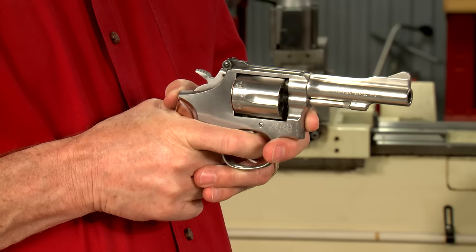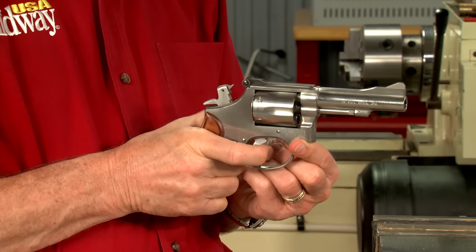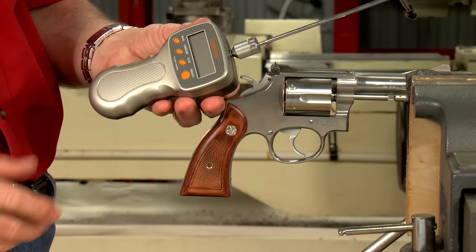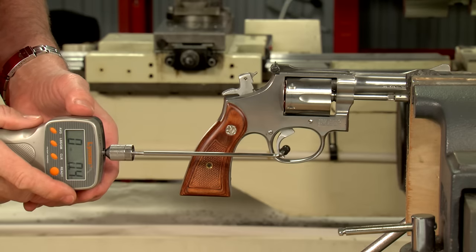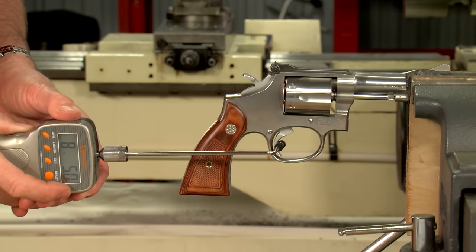When working on the double action pull, we're not looking to lighten it as much as smooth it out. The single action pull is generally pretty smooth, but we can lighten it to suit our preference. A Lyman trigger pull gauge is handy for measuring the trigger pull weights. This gun averages about 3 pounds 11 ounces for the single action pull and eight and a half pounds for the double action.